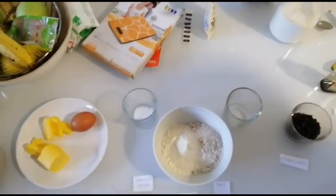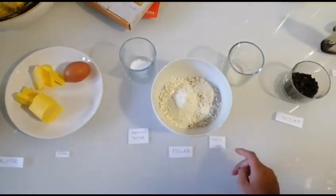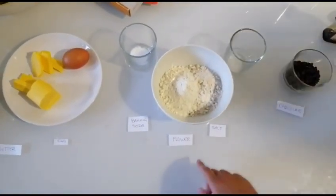We are putting baking soda, salt and flour together.